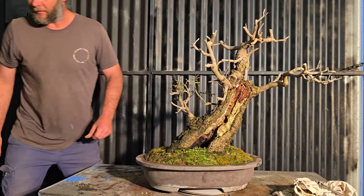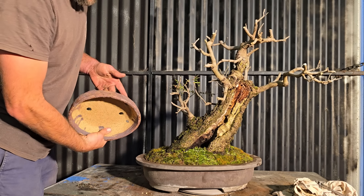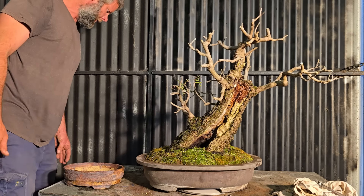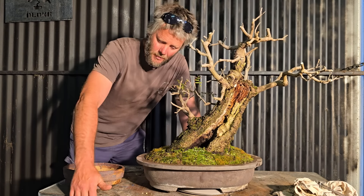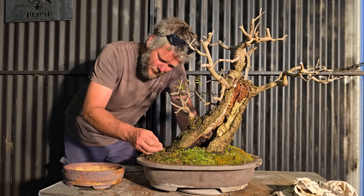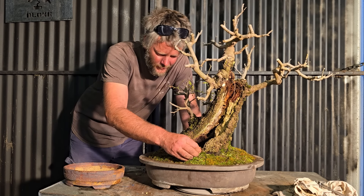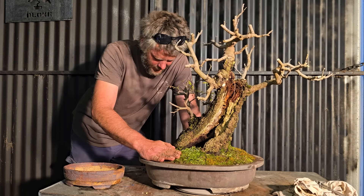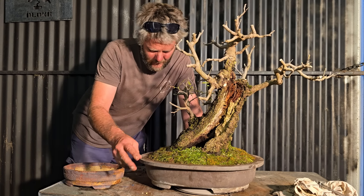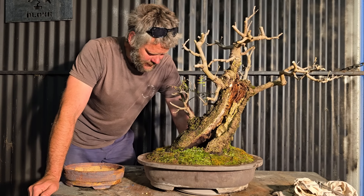Well there you go guys — from my first handmade pot and the bird boxes through to potting up the tree, that's it for this video. Thanks for watching Aussie Bonsai Bloke — please like, share, subscribe and tell your mates about the channel. But most of all, have fun with your bonsai and try and involve whoever you can. Talk about it, get them into it — it's a great thing to do with your mates. No worries, cheers for watching, catch you later!